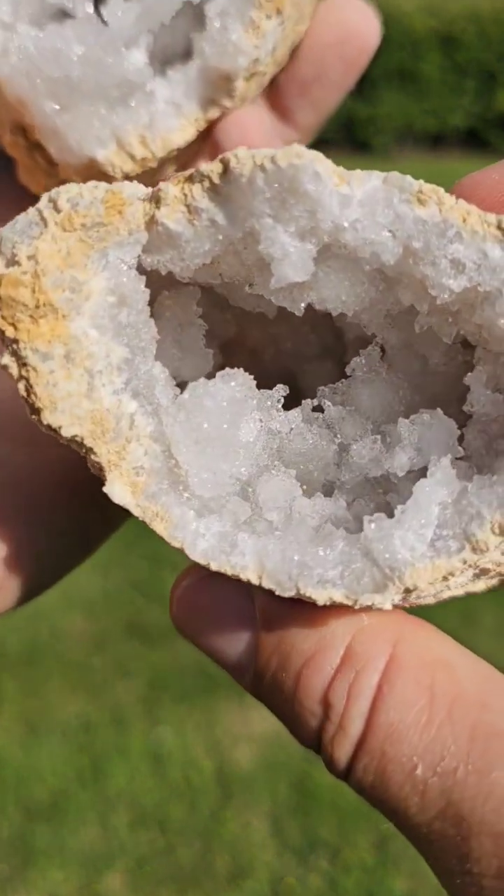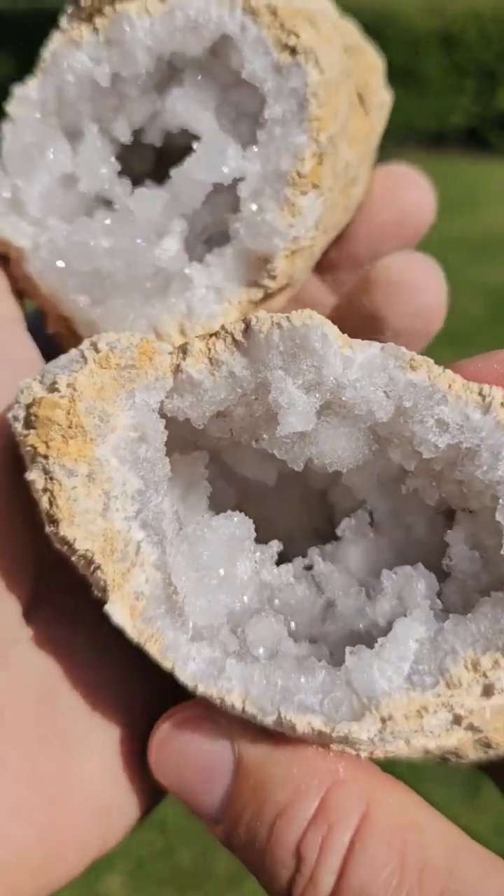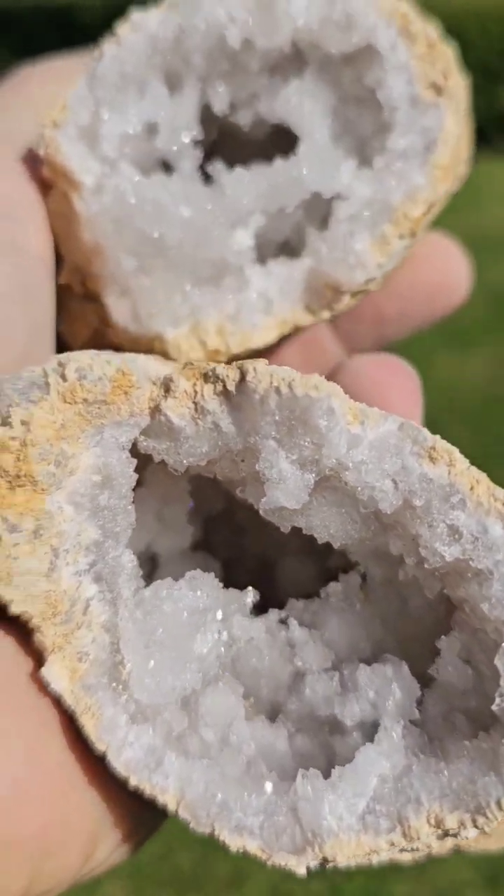This will allow you to admire what is a very, very beautiful quartz geode without smashing it into thousands of pieces. What is this? That's right.